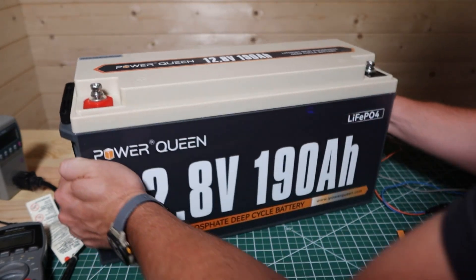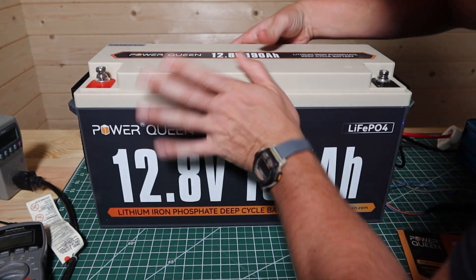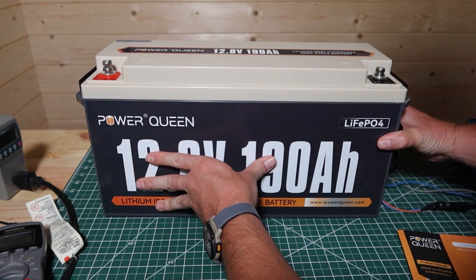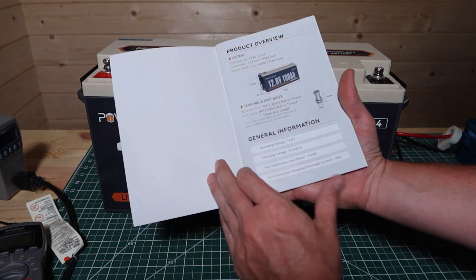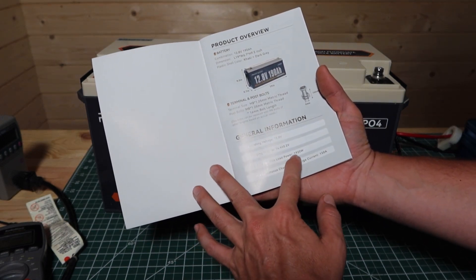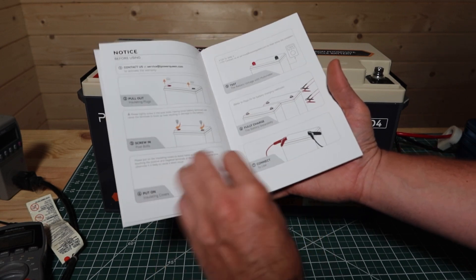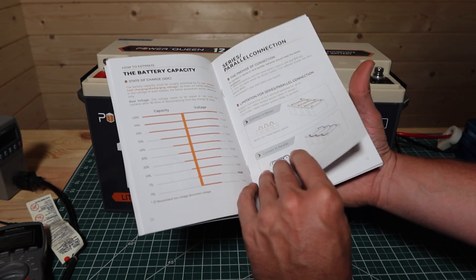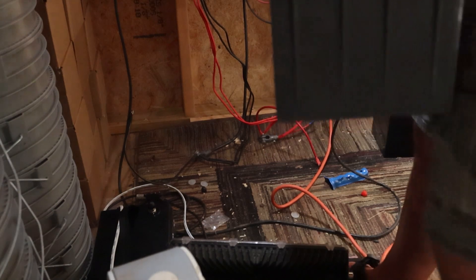One thing I noticed: the internals seem a little shifty inside — it seems like maybe everything is suspended in there and not touching the bottom. It's kind of strange. The unit also comes with a little instruction booklet that gives you the charging voltage — 14.4 plus or minus 0.2 volts — 12.8 as the operating voltage, max continuous load of 1920 watts, and 150-amp charge and discharge. Just some good information in the booklet, including inverter settings and parallel versus series connection.